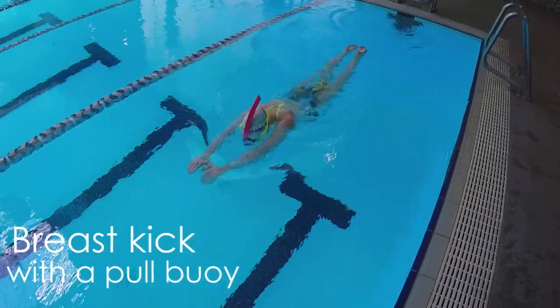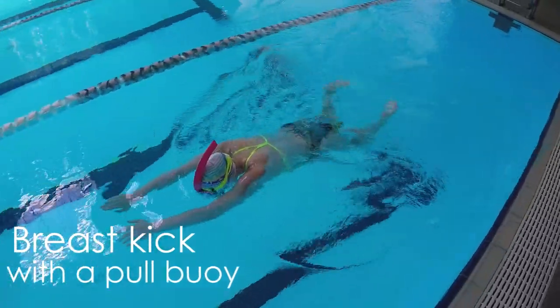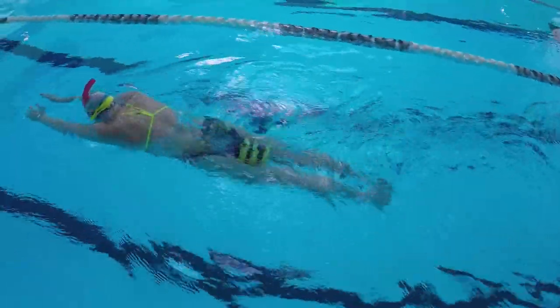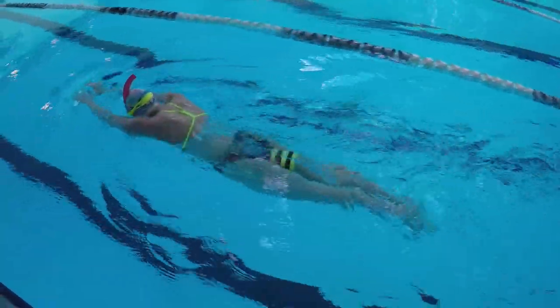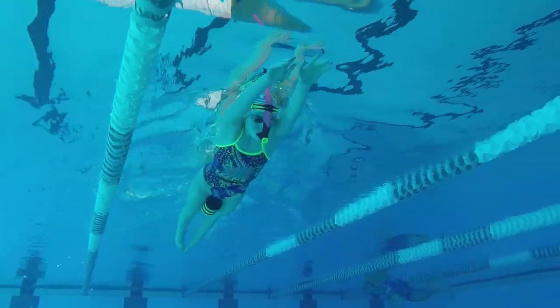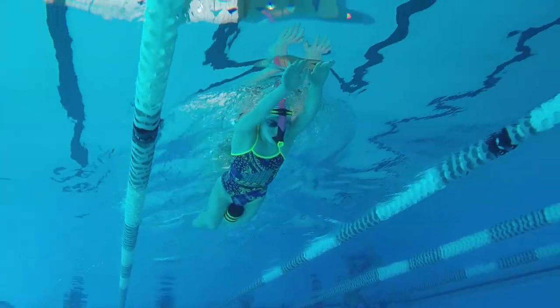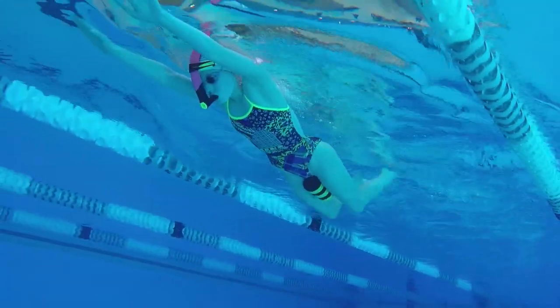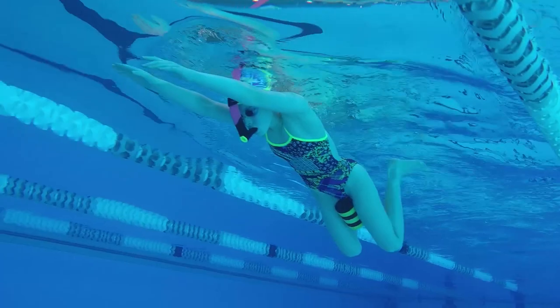Next, try using a pole buoy while doing breaststroke kick. This helps you feel what it's like in the water to have your feet come around wider than your knees. Using both a snorkel and pole buoy will help keep you balanced while kicking. In normal breaststroke kick, your knees will go wider than the pole buoy, but that's okay. The main thing is to have your feet come around equally wider than your knees and finish together.